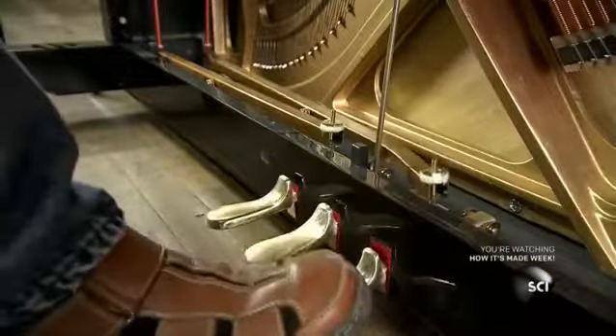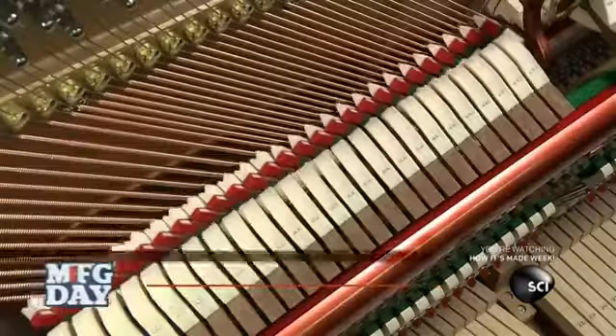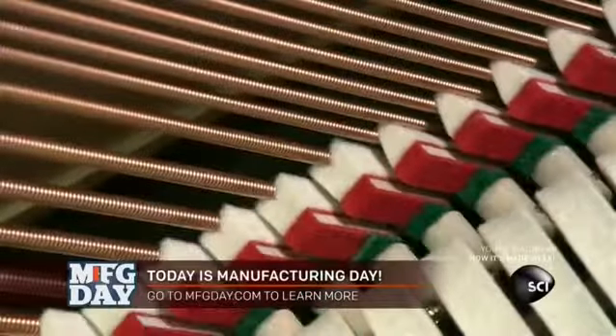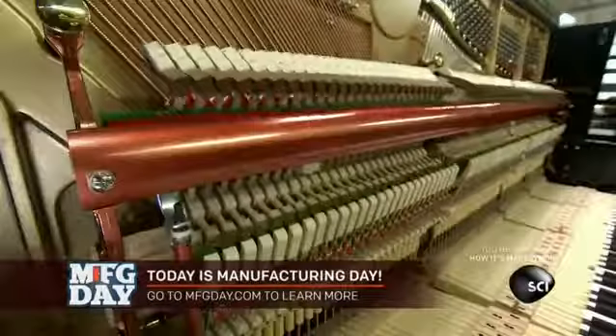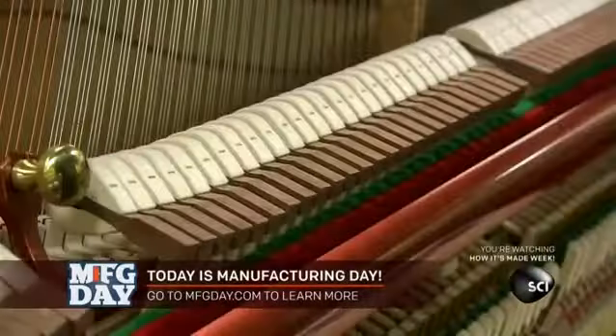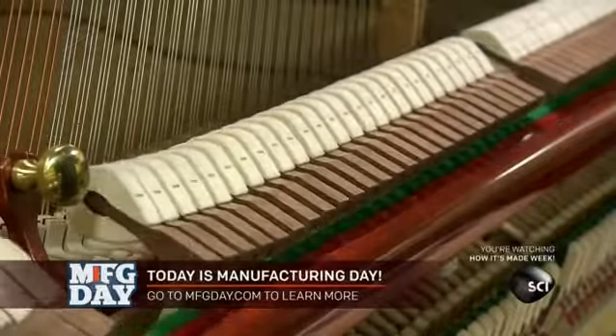Then he connects the pedals to the components they control. The right pedal pulls the dampers away from the strings to let the sound continue. The left pedal draws the hammers closer to the strings, which reduces the volume of the sound.